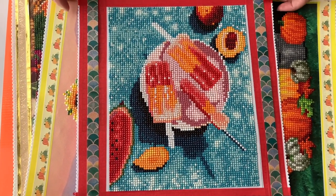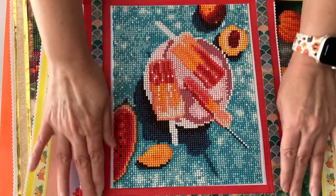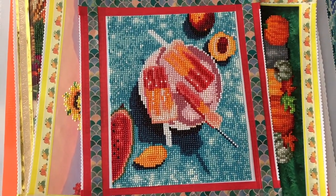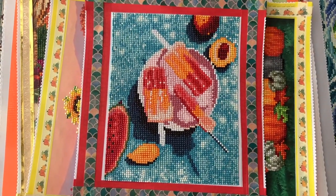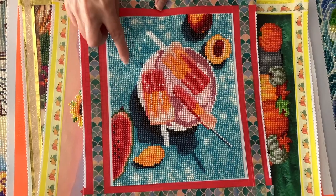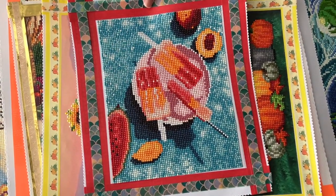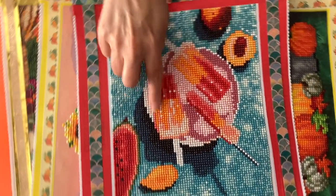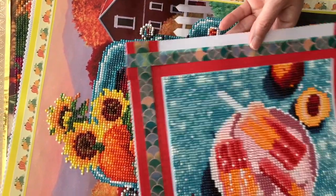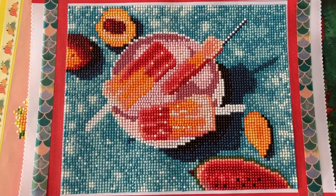Next we have Fruit Popsicle by Make Market. The washi tape is coming off — does anybody have any tips or tricks on how to keep washi tape from coming up? Put it in the comments! I did bling it up a little bit in the water — you can see some of the ABs I put in there. I blinged it up just a little in the pool floaty too. So there you have it — Fruit Popsicle.